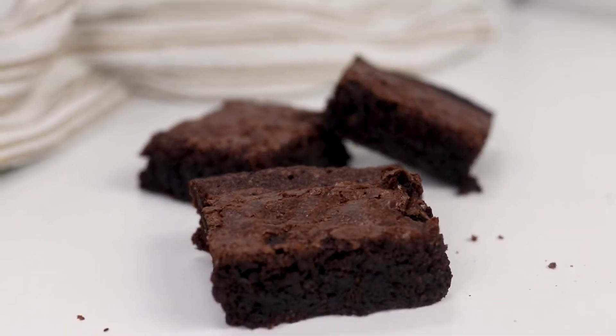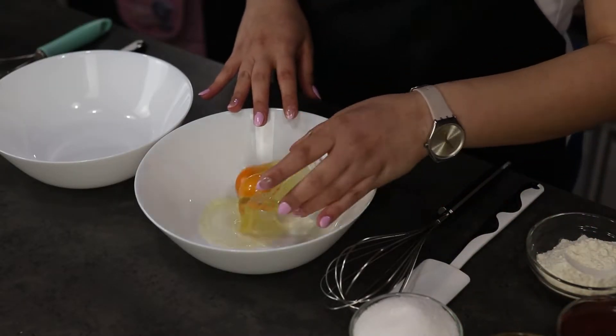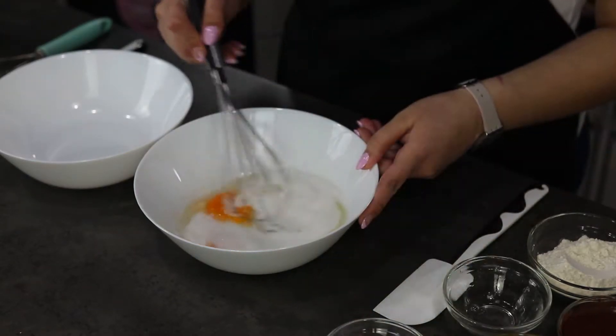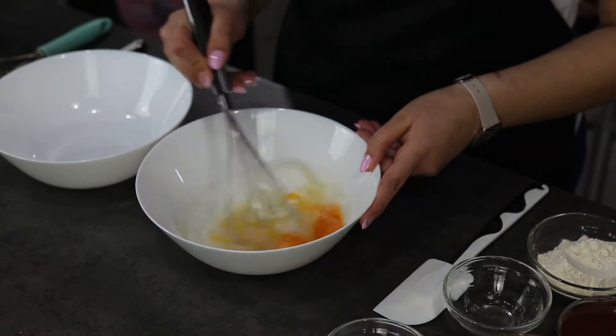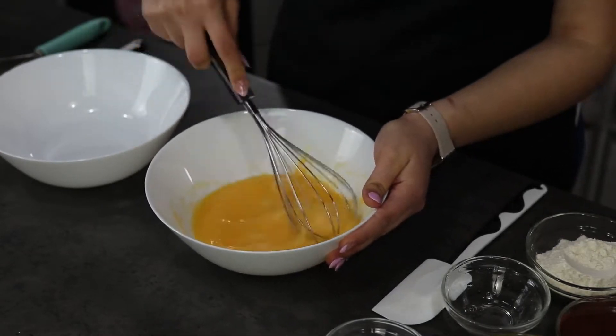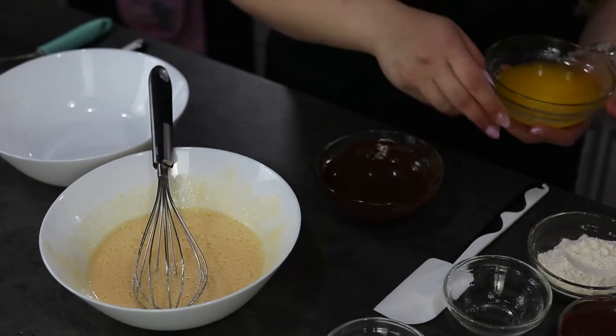Firstly we are going to start with my recipe, which is a six-ingredient recipe. I have here my eggs and sugar and I'm going to whisk them for about one minute until they're nice and fluffy, and then we'll continue with the rest of the ingredients. In a separate bowl I'm going to mix my butter and my chocolate.